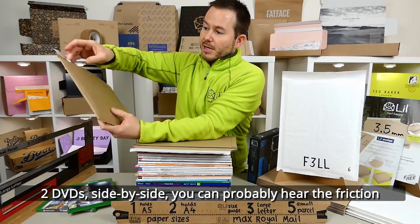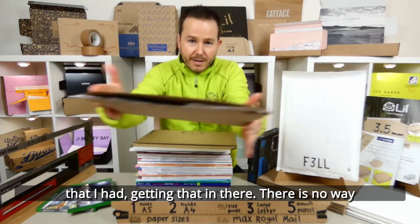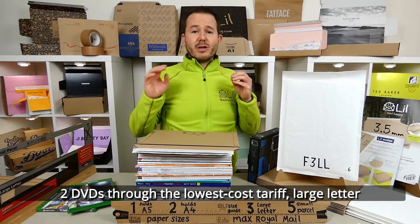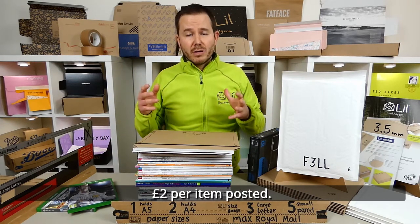Two DVDs side by side — you can probably hear the friction getting them in there. There is no way that they can overlap within the Lil A2. Two DVDs through the lowest cost large letter tariff was actually saving in the region of about £2 per item posted.